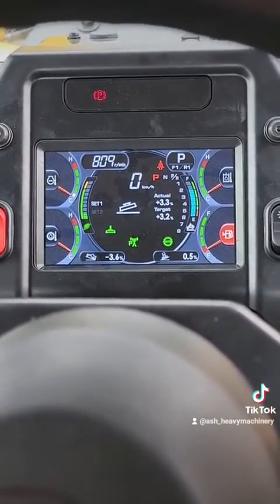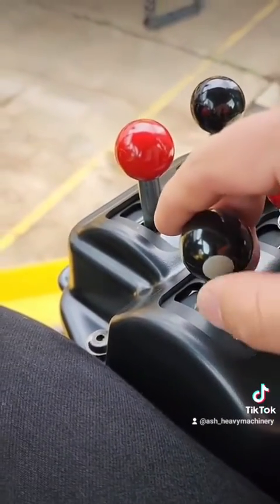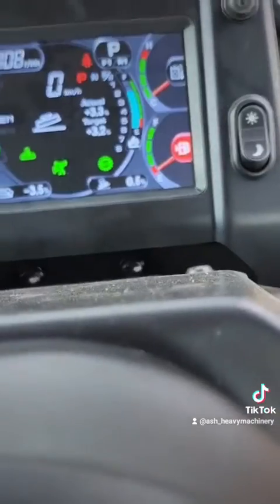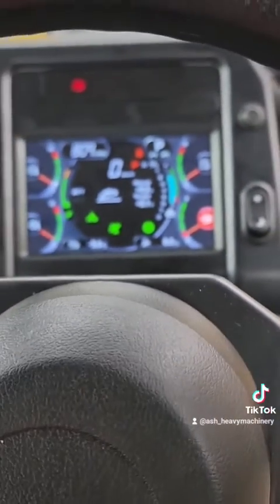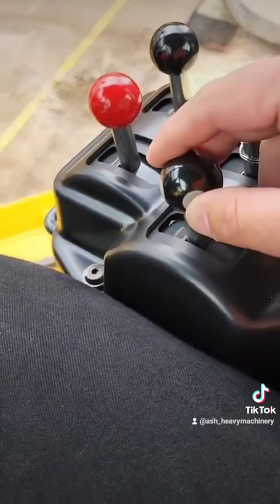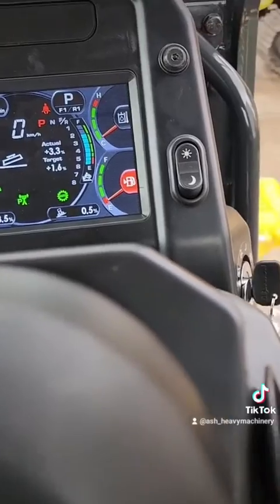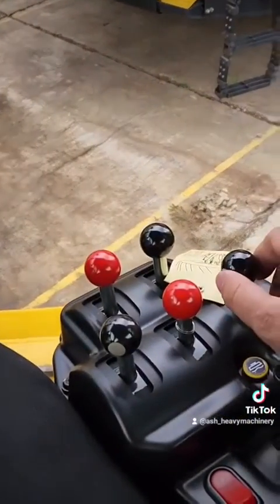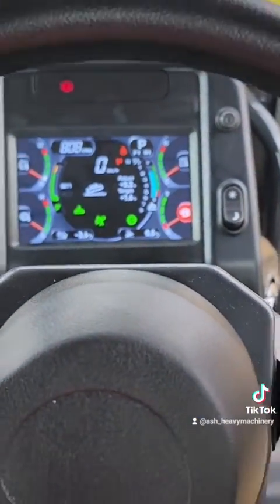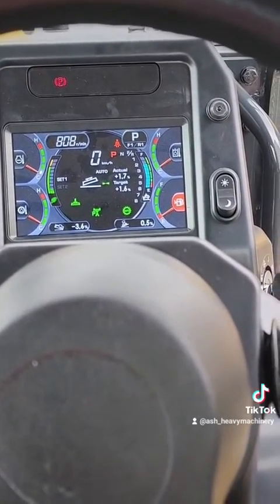Or you can create your own. The easiest way to do that is with these buttons here — down or up. Pressing the down button brings the target down, and then pressing the up button brings the target up. Now if I want to turn it on, I just hold that button in on the side here, and that matches that side.